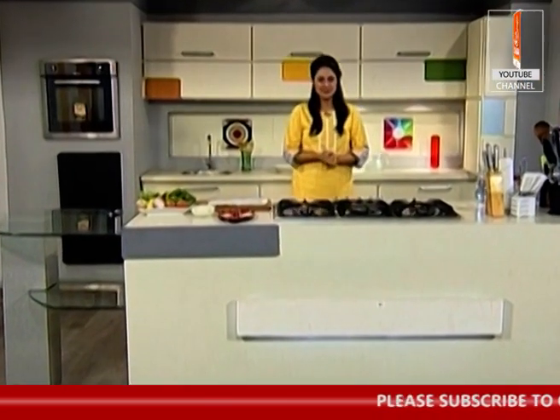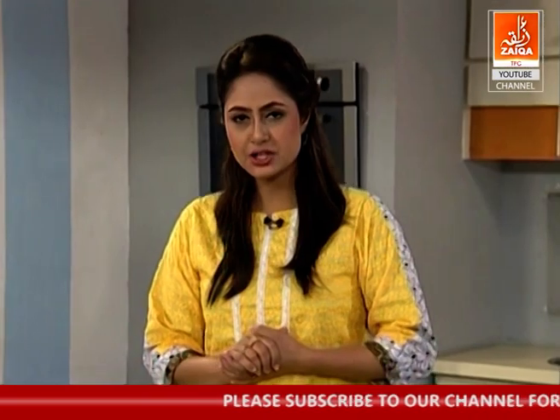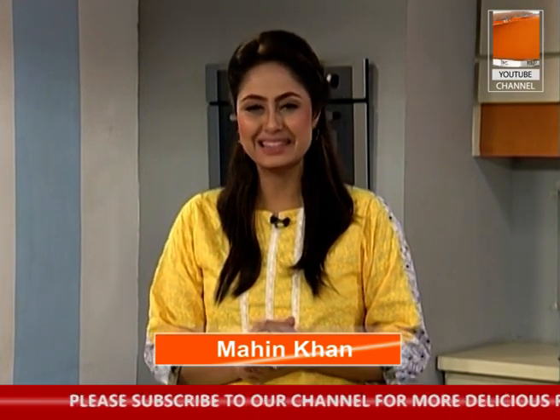Asalaam alaikum, I am Mahind Khan. Zaiqa Subh ke saath kaise hai? I am sure all ready for today's recipe. Toh aaj ki jo recipe hai, wo hai chicken kharai — the most favorite and tempting.